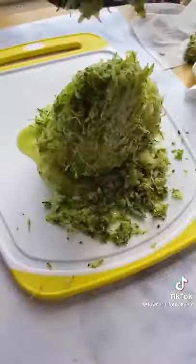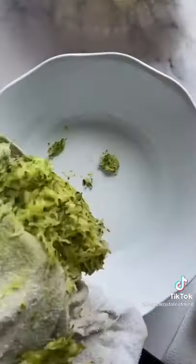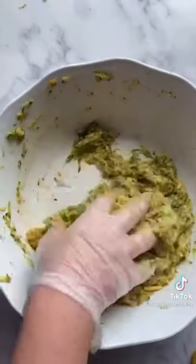Start by grating up your zucchini and then throwing it in a bowl with a towel so you can wring out all of that moisture. Mix it with a couple eggs, some parmesan and cheddar, a little bit of hot sauce, garlic powder, salt, and pepper.